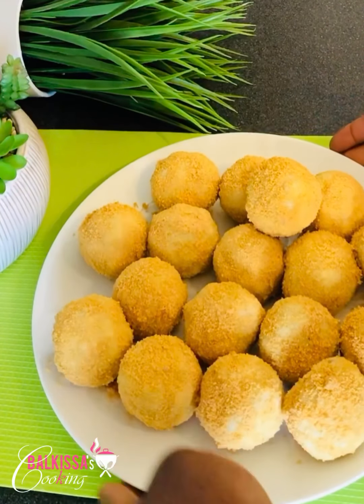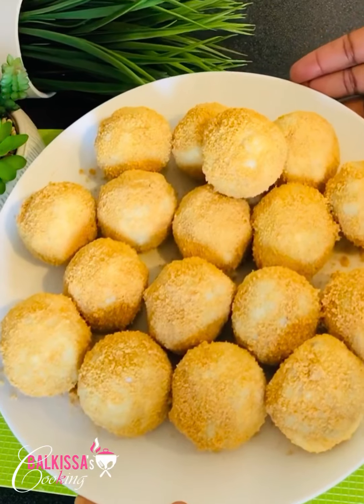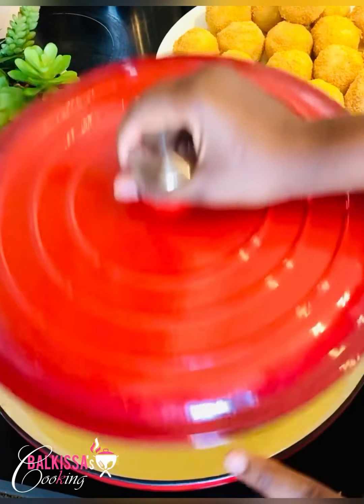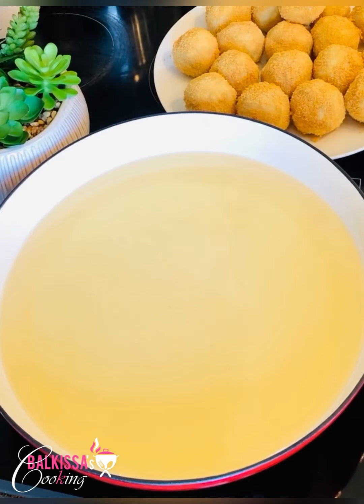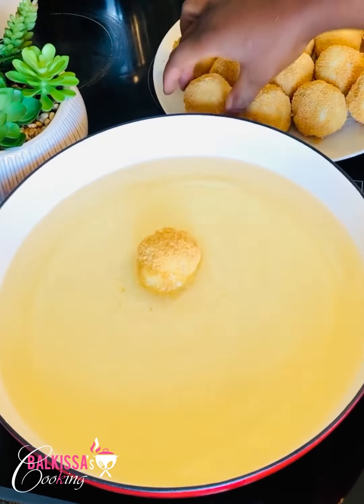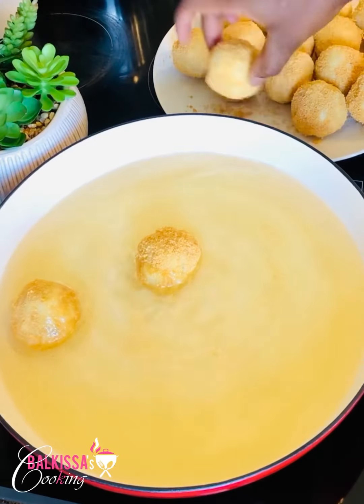Now we will move on to frying. In a casserole, put it on the heat, then add vegetable oil. Let the oil heat up before frying the croquettes. Now my oil is hot — I will fry them. You need to fry both sides and let them turn golden.